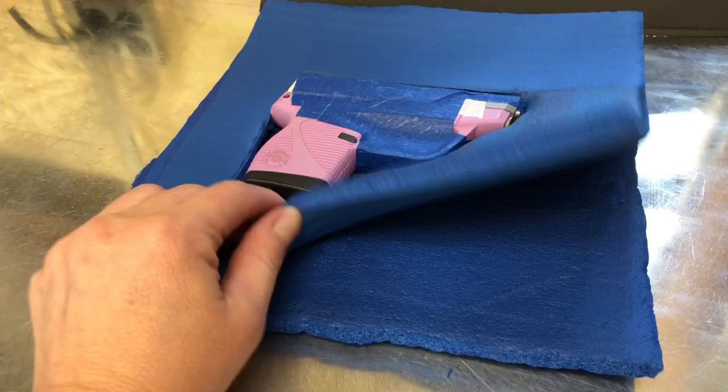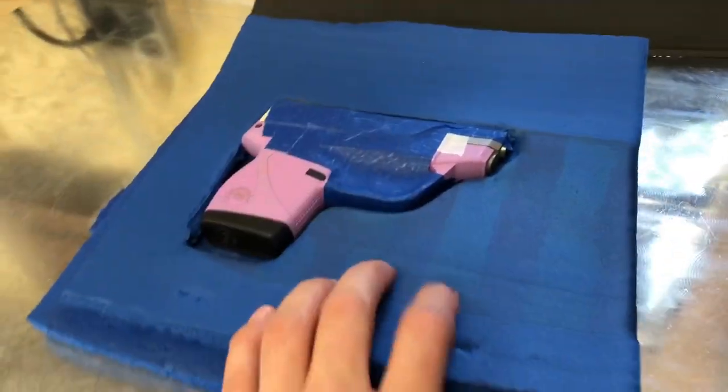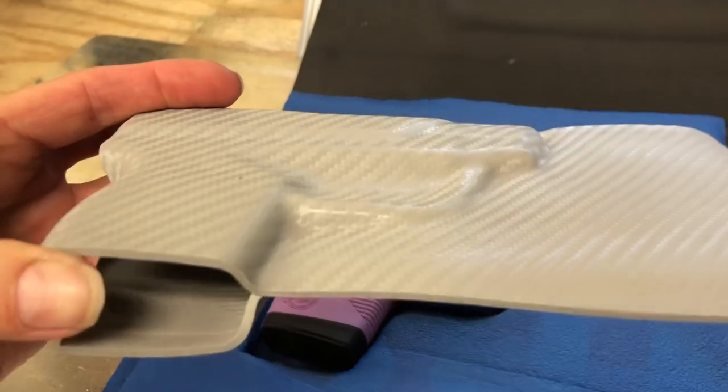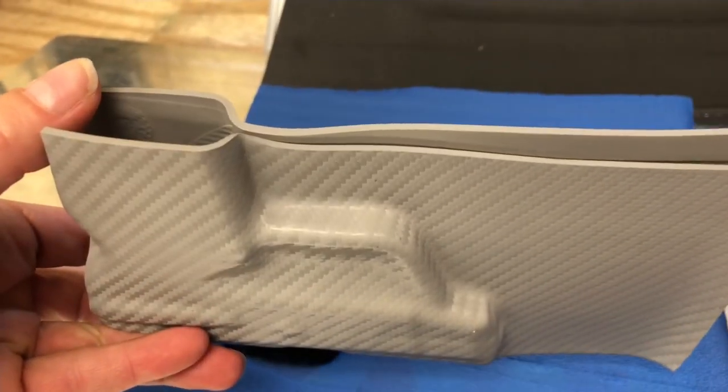Having this second layer of foam over your base is what's going to give you a 50-50 split. So it will actually turn out to look like this, where you've got half of the holster on one side of the trigger guard and half on the other.